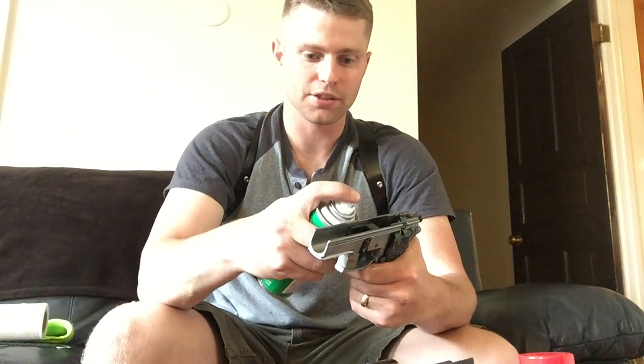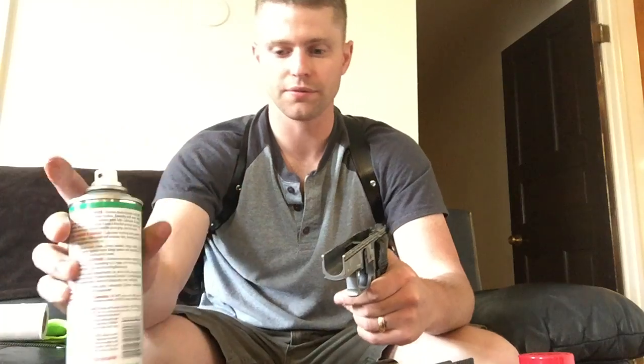Many people tell me I over-lubricate my pistols, but in my experience pistols like to run wet. So I've got a microfiber cloth here.